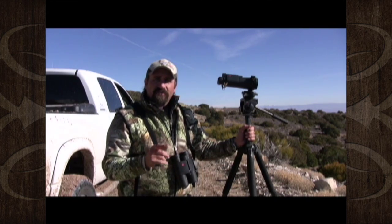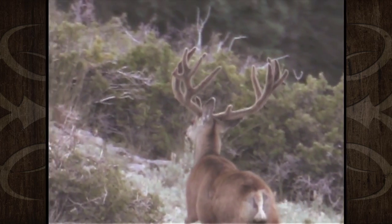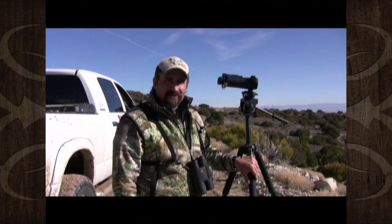One other thing about spotting scopes that we get asked the most — besides the brand — is angled or straight. We prefer angled. I think once you use angled, you'll all agree it is by far the best. I hope these tips will help you find more giant elk, more giant mulies, more whitetails, whatever your favorite game is.